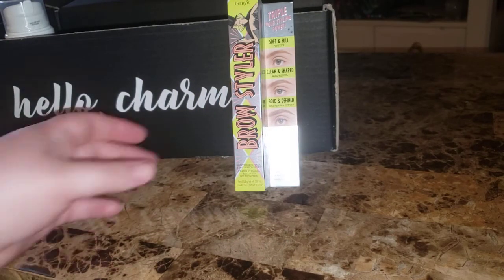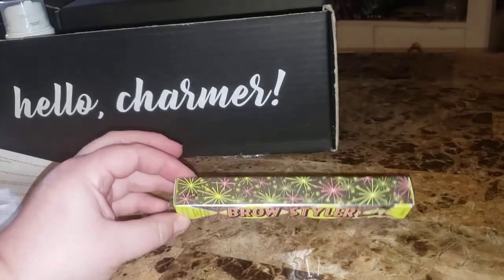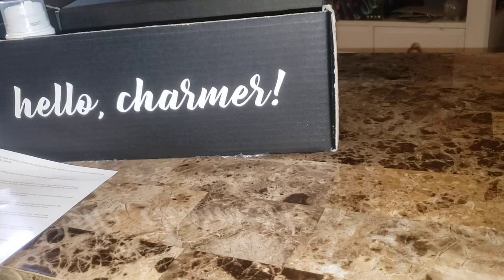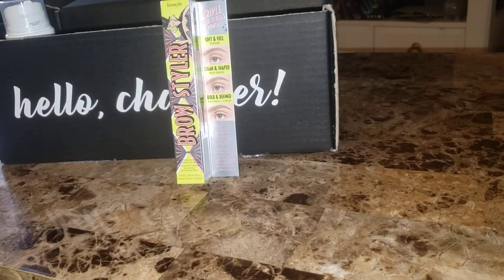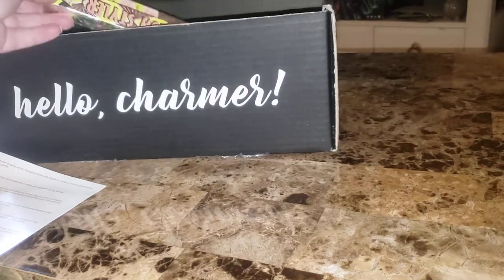I picked this — by Benefit, the Brow Styler. Let's see what shade I got: warm light brown, shade 3. I'm not gonna open that but I'll read about it. Benefit Cosmetics Brow Styler Eyebrow Pencil and Powder Duo — this two-in-one wax pencil and powder duo is all you need to create three essential eyebrow looks. The waterproof 18-hour wear wax pencil effortlessly sculpts and shapes brows. The loose filling powder's precise angled tip allows for mess-free application while building easily for a soft and natural look. Retail $34. I've never used a brow wax pencil so that will be interesting to try.